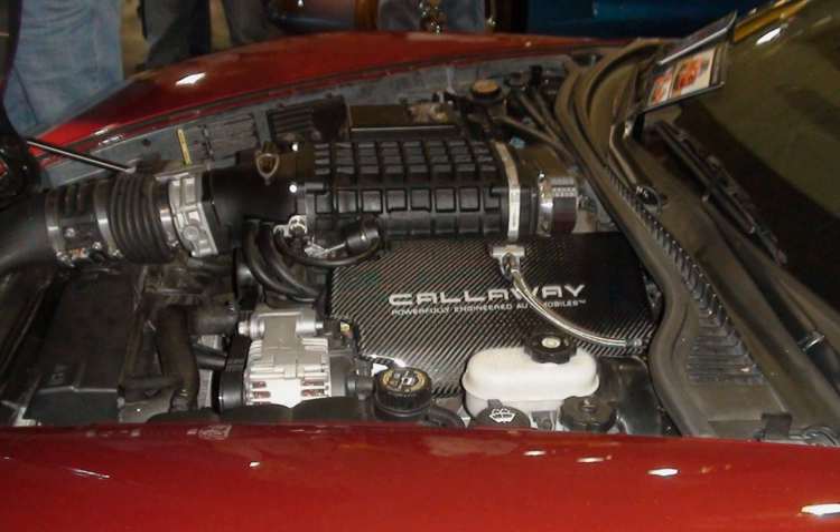The LY6 is a Generation IV small-block V8 truck engine with a cast iron block. It shares the same bore and stroke as its LQ4 predecessor. Like other Gen-IV engines, it features variable valve timing. It generated 361 hp at 5,600 rpm and 385 lb-ft of torque at 4,400 rpm using regular gas (approximately 87 octane). Redline is 6,000 rpm and compression ratio is 9.6:1. This engine uses L92/LS3-style rectangle port cylinder heads, though without the sodium-filled exhaust valves of the LS3.